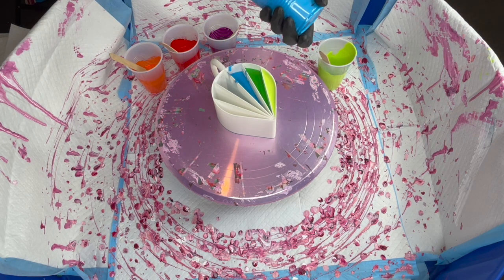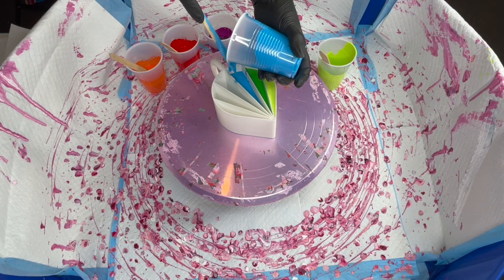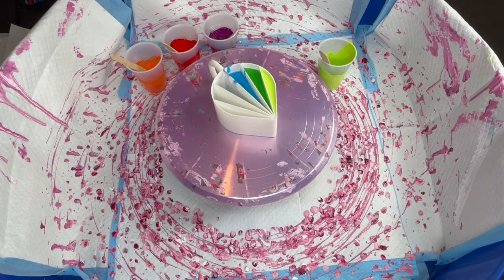Originally I was going to use heavy-duty glue, but I didn't want to wait 24 hours for it to cure. So I thought, what can I do? Wait — I've got permanent vinyl! I'm a crafter.